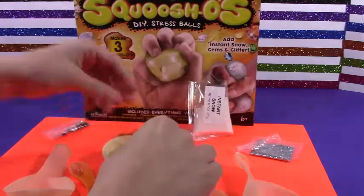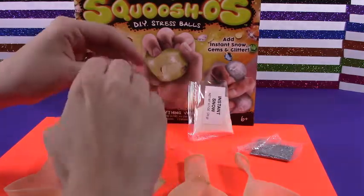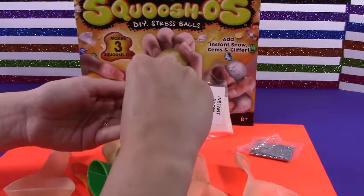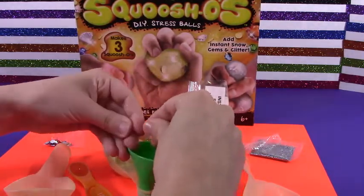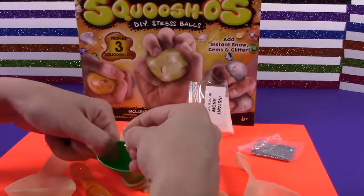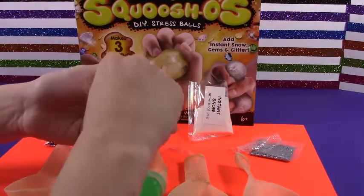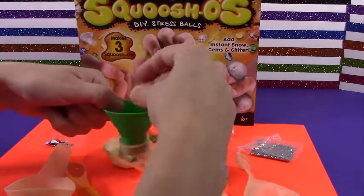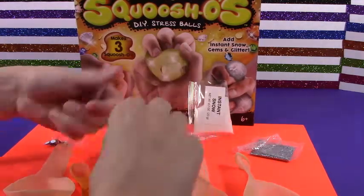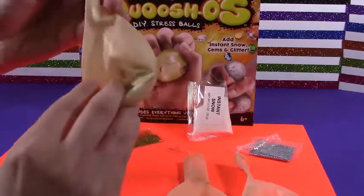We got everything mixed in there except for our pretty jewels. There's about 15 in there. I made a huge mess. Let's see — 2, 3, 4, 5, 6, 7, 8, 9, 10, 11, 12 — oh no, gem overboard! 14, 15. Wow, that was a good guess! Alright, we got everything in there — glitter, snow, and gems. Let's add our water.